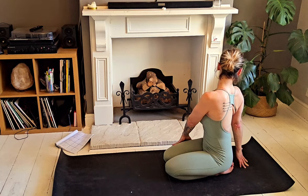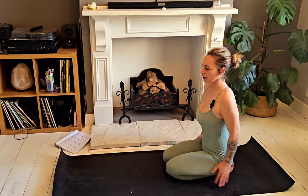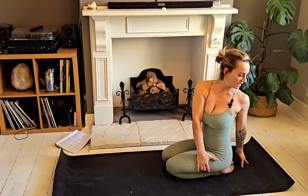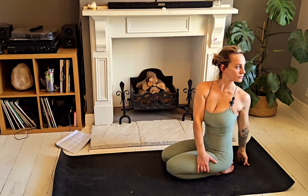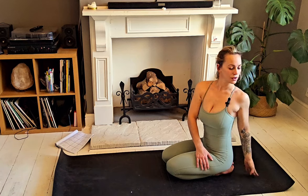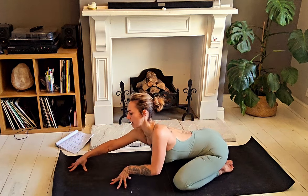Inhale to release, come back to centre, take a moment to neutralise the spine. On an in-breath, send the arms up high, come to find the twist on the other side — right hand on the outside of the left thigh, left fingertips come to rest behind the back, gaze is over the left shoulder — remembering to breathe. One more deep breath here. Release, come to find your neutral spine, walk those hands forward — you can take the knees out slightly wider for a wide-leg child's pose.